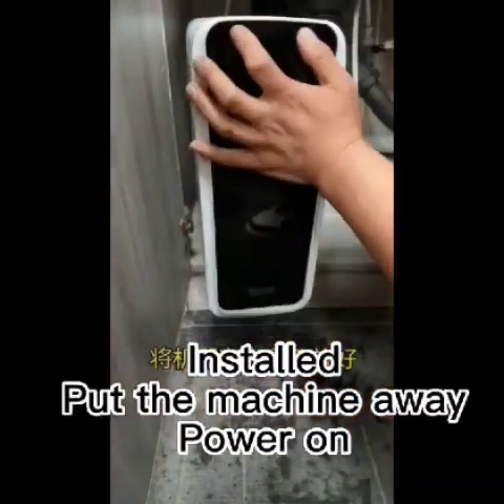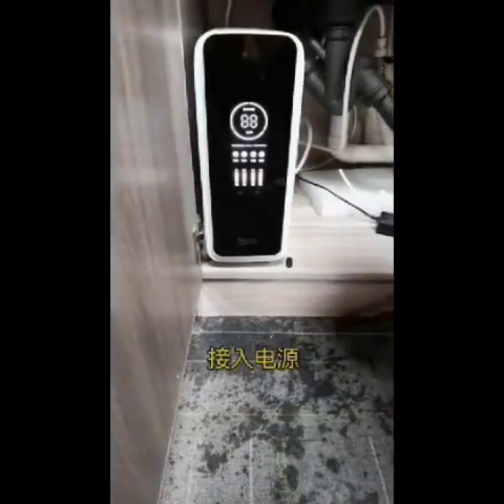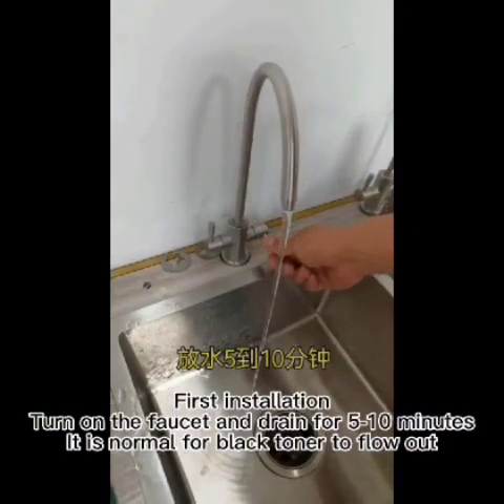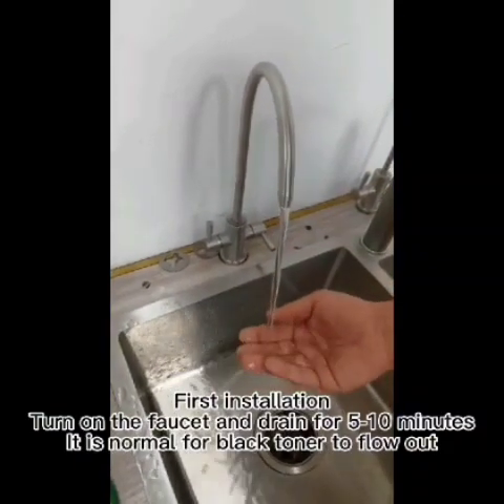Installation is complete. Put the machine away and power on. For first installation, turn on the faucet and drain for 5 to 10 minutes. It is normal for black toner to flow out during initial use.